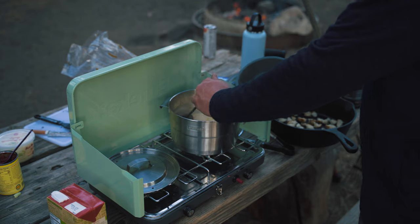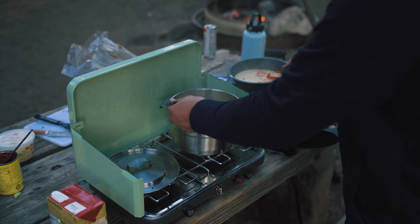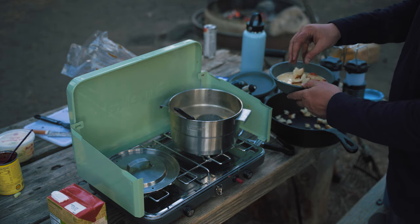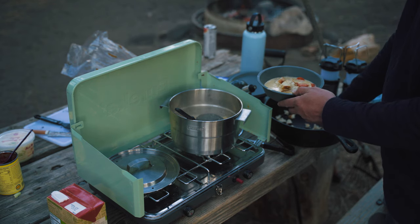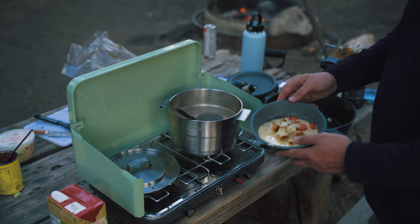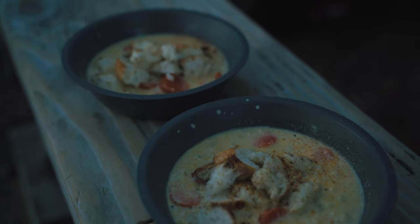And all that's left is to serve it up in your bowl, add some croutons, and enjoy. Thanks for watching, please be sure to like this video and subscribe to the channel to follow along as we go on more adventures and try out more camp recipes. But until next time, get out and explore somewhere.